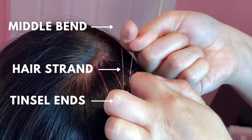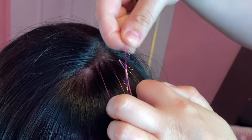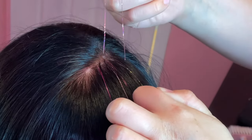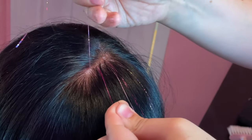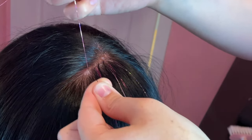Next, you want to reach through the folded loop to grab the ends of the tinsel, bringing them over top of the strand of hair, and pulling them through the loop so it creates a knot around the strand of hair. Now I have the tinsel in my right hand and the section of hair in my left hand, and I'm gently sliding that knot to the roots of the hair by the scalp.